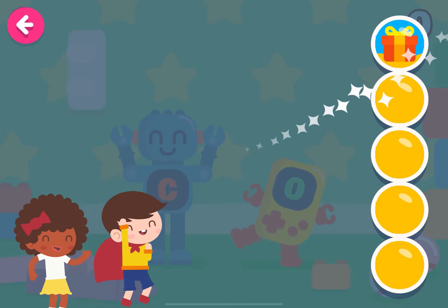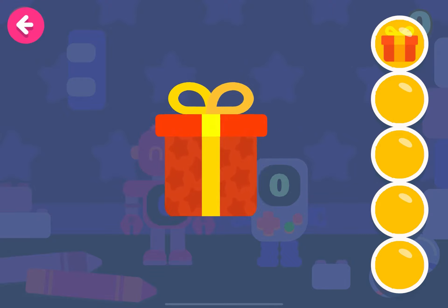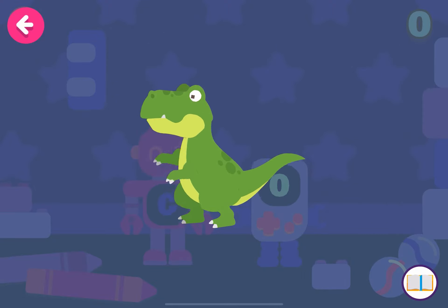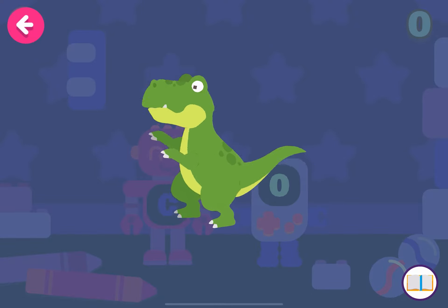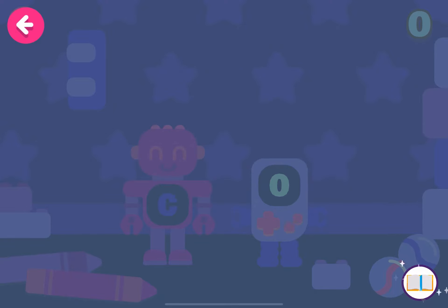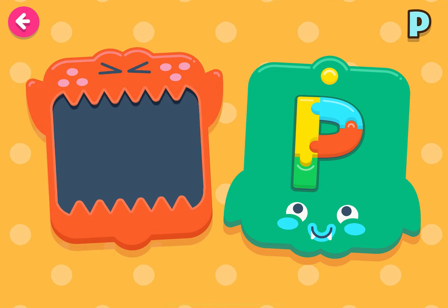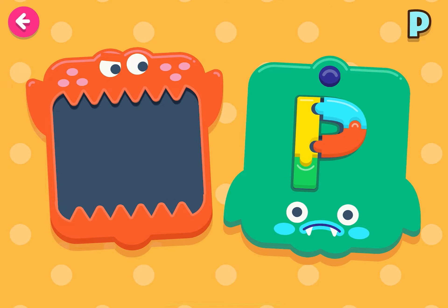Keep it up! We are going to make the letter P! Let's put together the letter P! Excellent!